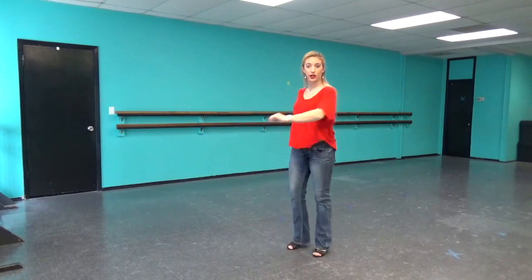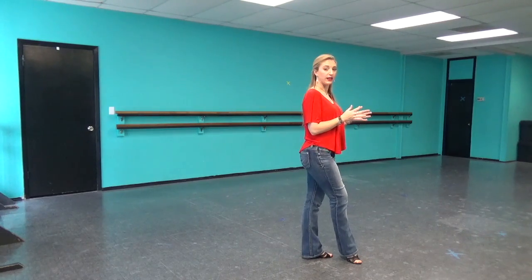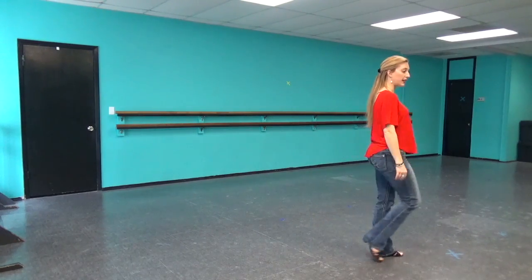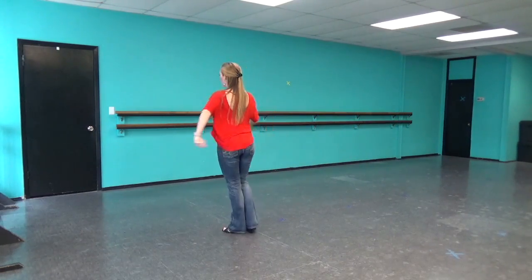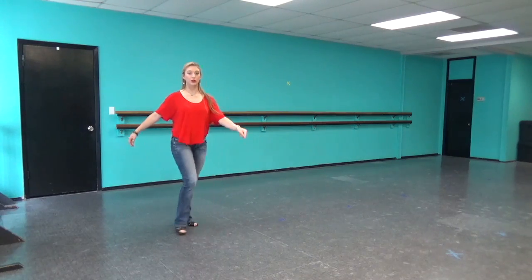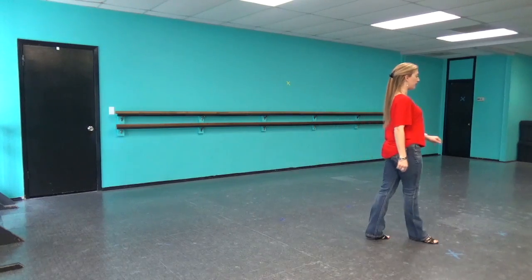I'm going to do a full spiral turn on five and I'm going to continue down my diagonal — right, left, right, six and seven. So that much of this eight count again: we go one, two, and three, and four, and five, six and seven.